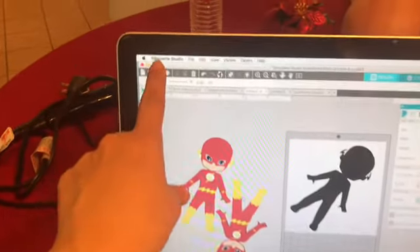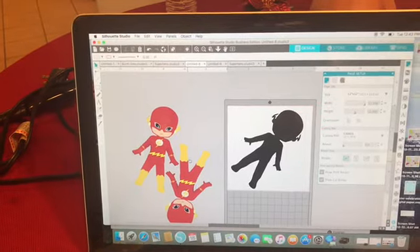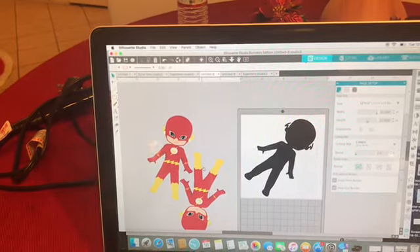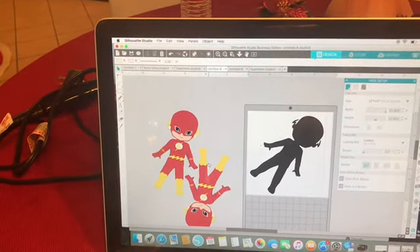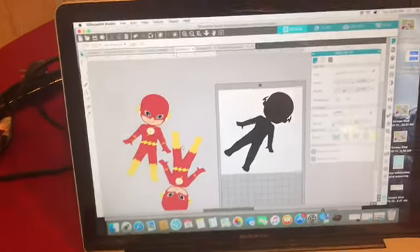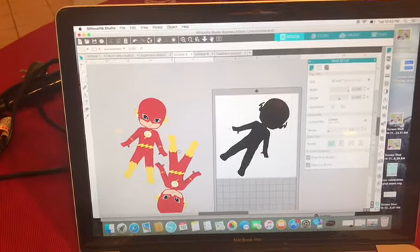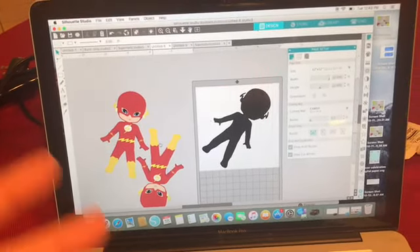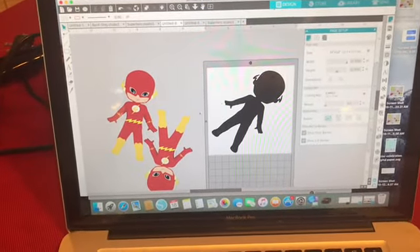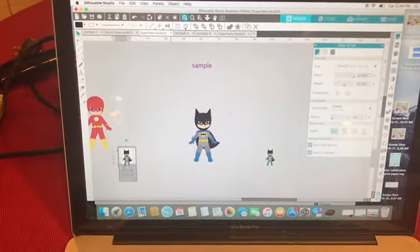This is the program I use — it's Silhouette Studio. You can find the machine at Hobby Lobby, Michael's, or Joann's; those craft stores carry it, or you can purchase it online. I did use the Cricut before but the Cricut is very limited, so I decided to go ahead and purchase the Silhouette.